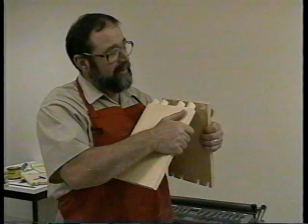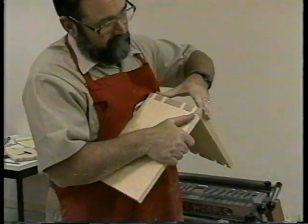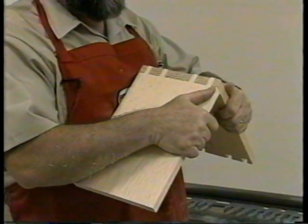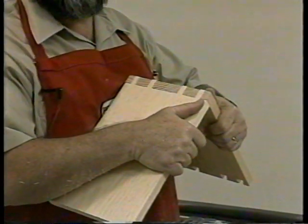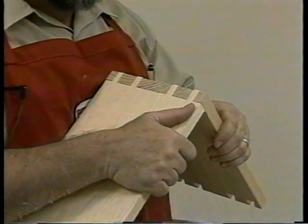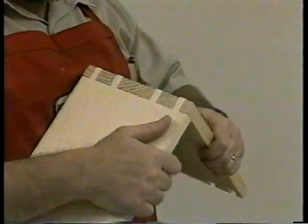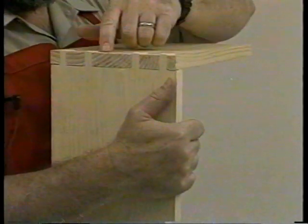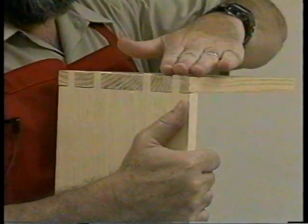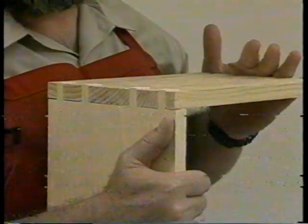After both the pins and tails are cut, check for fit. If the joint is too loose, make your adjustments by moving the template back using the rod nuts. If it's too tight, move the template forward using the rod nuts. As you notice, my pins project slightly above my tail piece. I like to cut my dovetails in this manner so that I can sand them flush and have a perfectly flush joint.